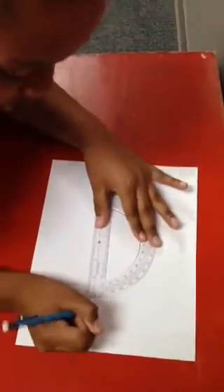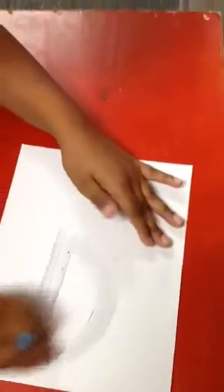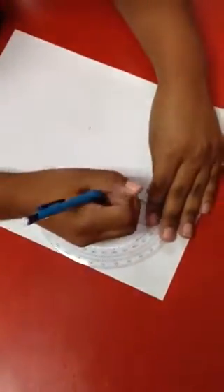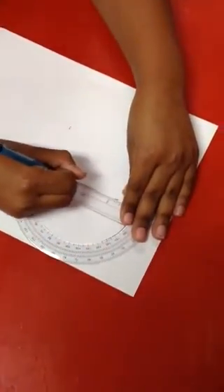Now, which side you want to go — if you want to go on the right side, you draw the line there. And since I want to do 90 here, I'll draw a line right there. Then I take the protractor off. Then I use the sharp side to make it even so I can line it in like this.